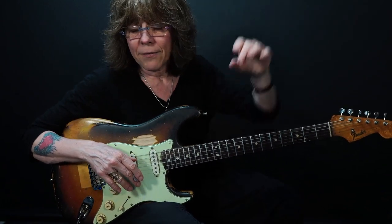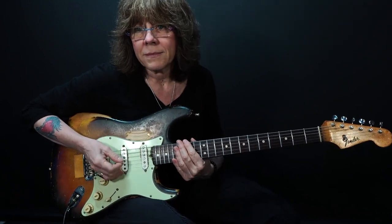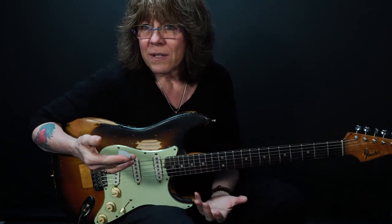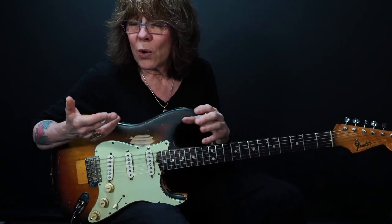Blues and blues rock is a very simple art form, and it should be about feel. Because if you don't feel it, nobody's going to feel it. If you think about John Lee Hooker, there's not a lot going on there. But you can feel that pulse, and it's infectious. So if you can grab music, find that pulse, and deliver that, you've really got something. You don't have to complicate it.